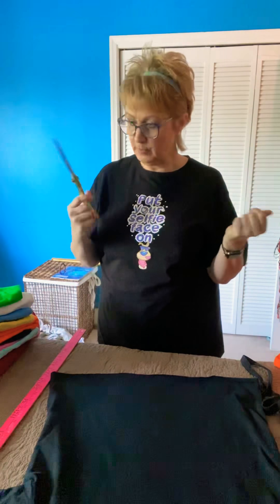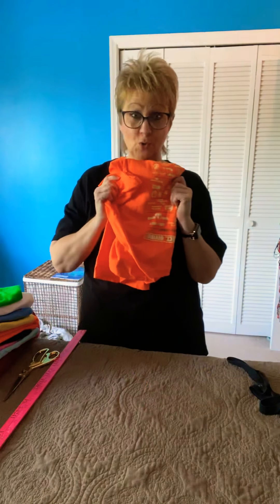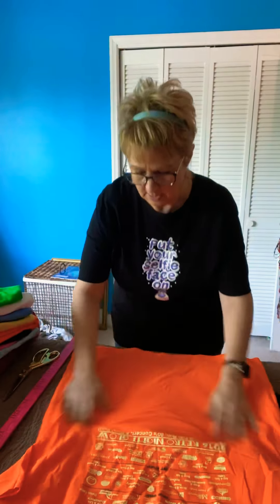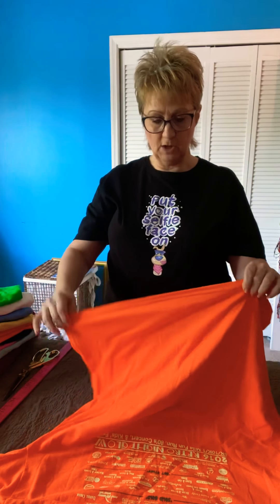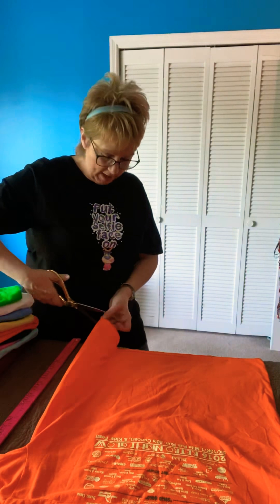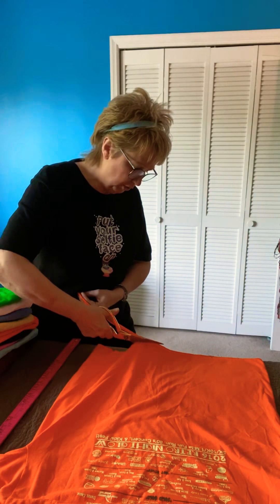Alright, let's get started. I'm not going to use the black shirt because I'm wearing black and you can't see as well, so I'm going to use this orange shirt. I'll stretch it out — you can see it does have writing on it. Most of your t-shirts are going to have some kind of band or hemming on the bottom where it's been sewn. You need to cut that off because that's a straight stitch and the straight stitch will just break, so it's not really usable. I'm going to cut off the bottom now.